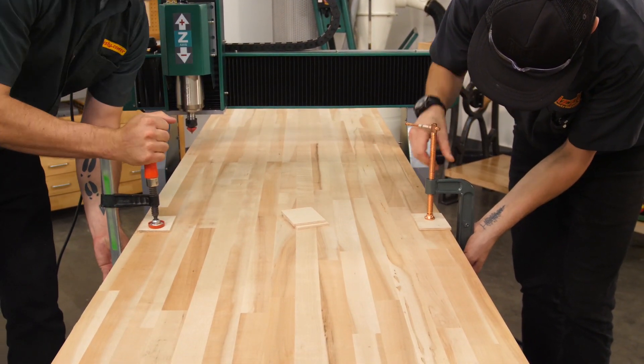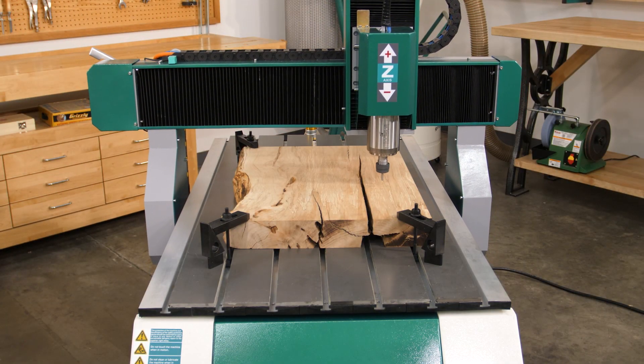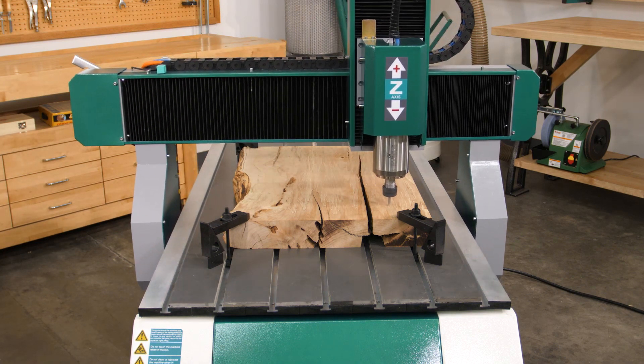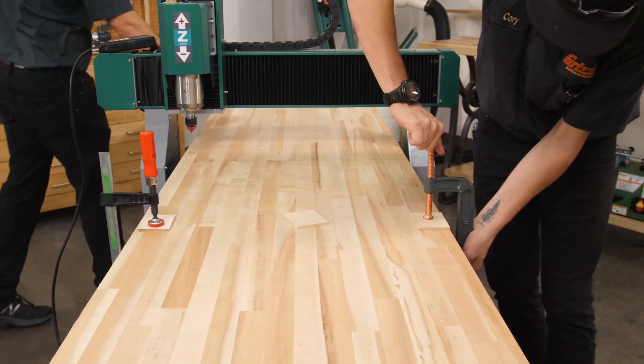Next, we clamp the workpiece to the table on the corners. There are many ways to clamp the workpiece to the table, including traditional T-slot hold downs, connecting the workpiece to the spoil board, or basic clamping like this.